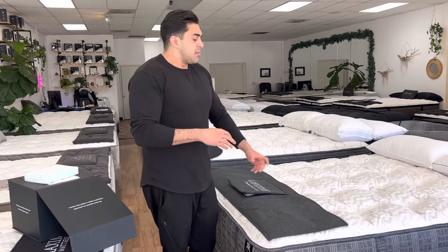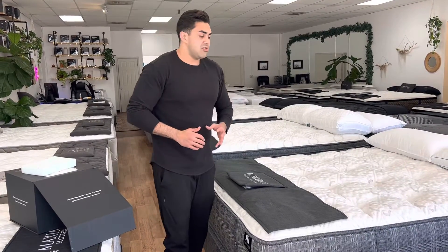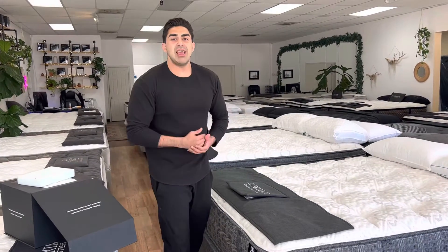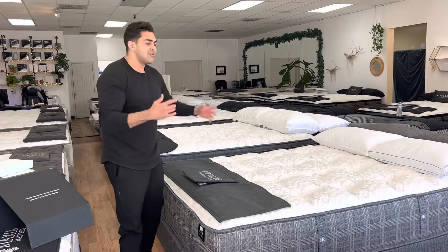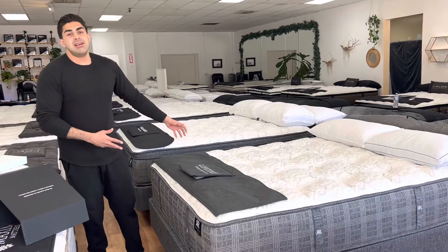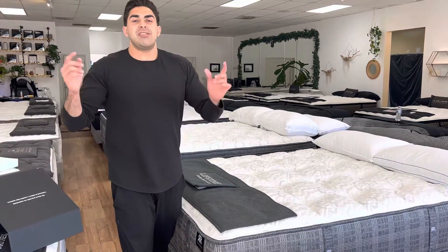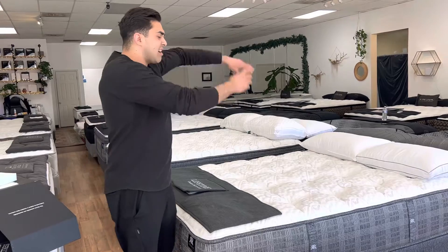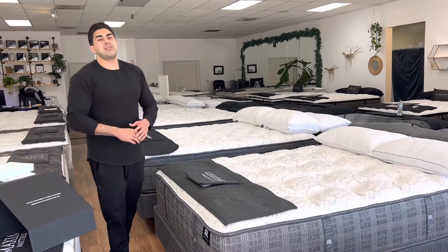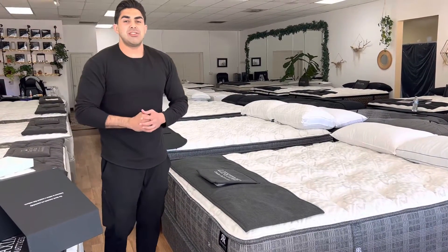If you've tried this mattress or you're curious about it, shoot me a text — my number is 818-720-6743. I recommend this mattress to back sleepers, side sleepers, and couples that can't agree on the right mattress. This might be it. My name is Richard the Mattress Pro. Call me for the absolute best price — you're going to be so happy, save yourself some money and time. We ship these anywhere in the United States.